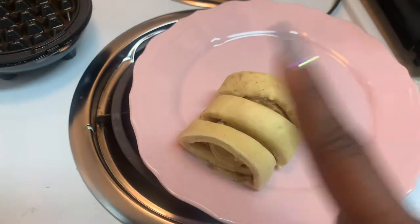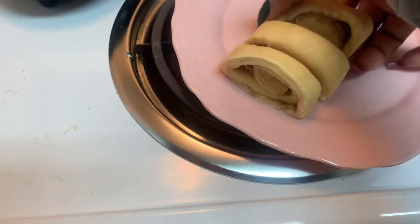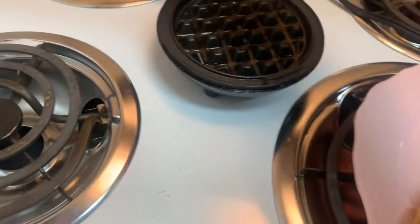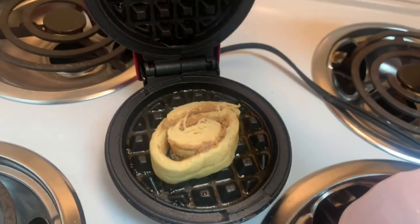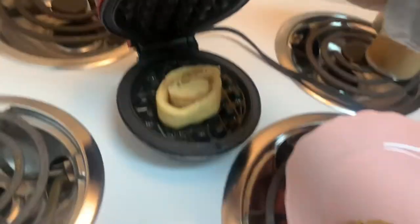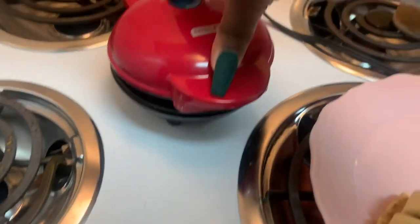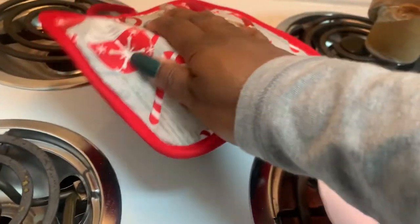I had a little bit of technical difficulties but I have the cinnamon rolls right here. I'm just going to place this cinnamon roll right into the waffle maker, and then you literally just hold it, push it and hold it down. It is really hot so just be careful — I'm actually going to grab something to hold this down.